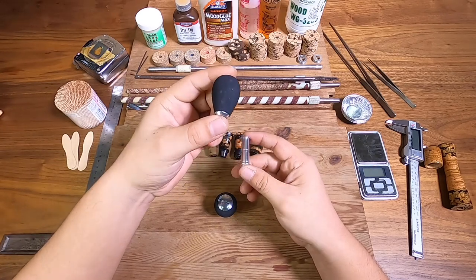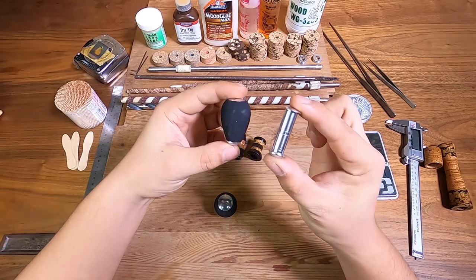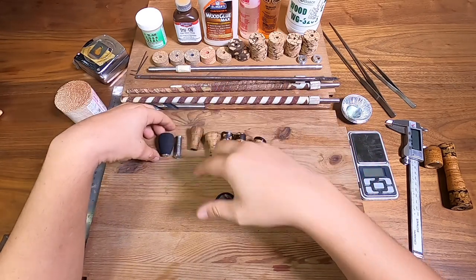What I did is I pulled the EVA out and I got this blank here, so we can use one of these to make one of our knobs today.